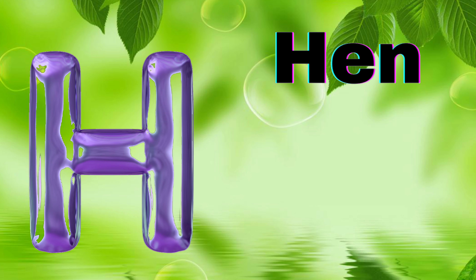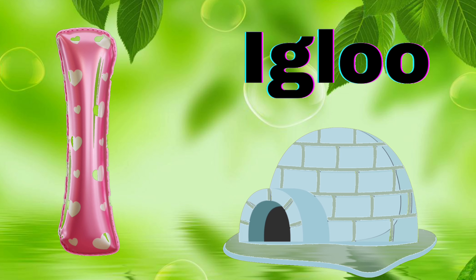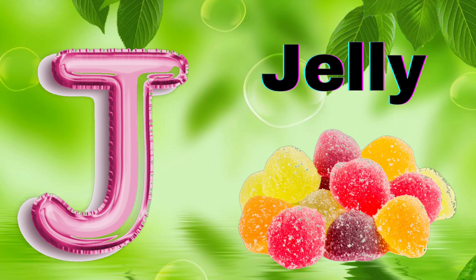G for Glass, H for Hand, I for Igloo, J for Jelly,